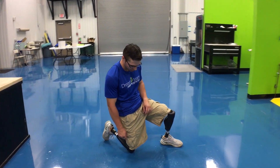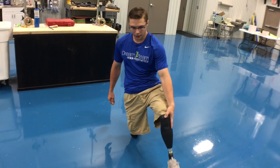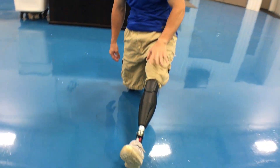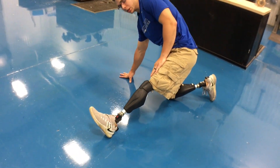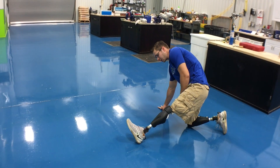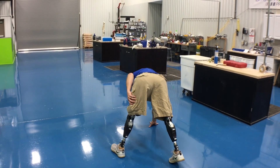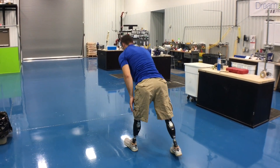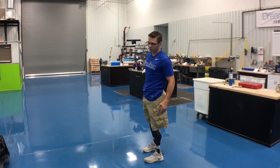To get up, I extend that left leg out to where it's kind of locked or hyperextended, put one arm down, and pull with my muscles in my left leg to get up like that. From there it's just standing up — you've got to fire up all your muscles to get up off the floor.